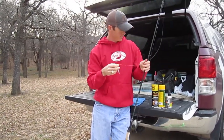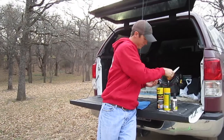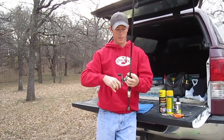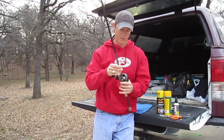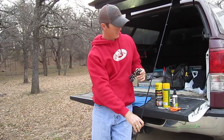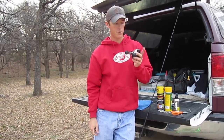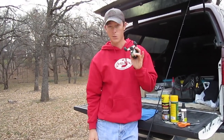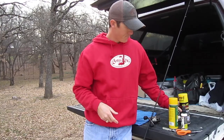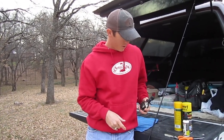First thing I do is take my lure off, whatever I'm using, then reel all the line in off the reel and take the reel off the rod. I've got one of my nice Dobbins Champion Series rods here. This is an old Shimano Corrado — I think I've had this reel since I was 18 years old, but it's a goodie.